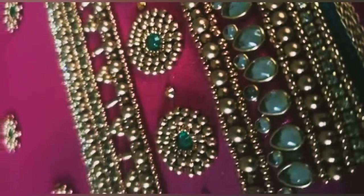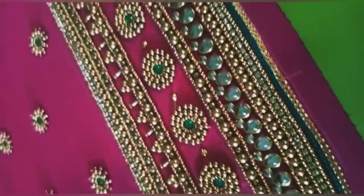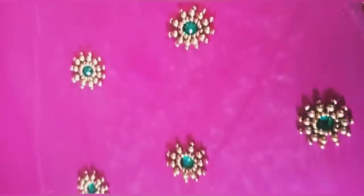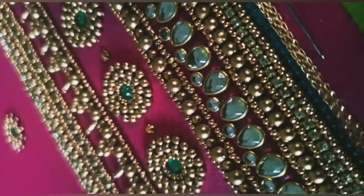Hi friends, welcome to Priyaviki Creators. Let's see a beautiful sleeve design. If you like this video, please like, share and comment. Please click the bell button and subscribe to the channel if you want more videos like this.